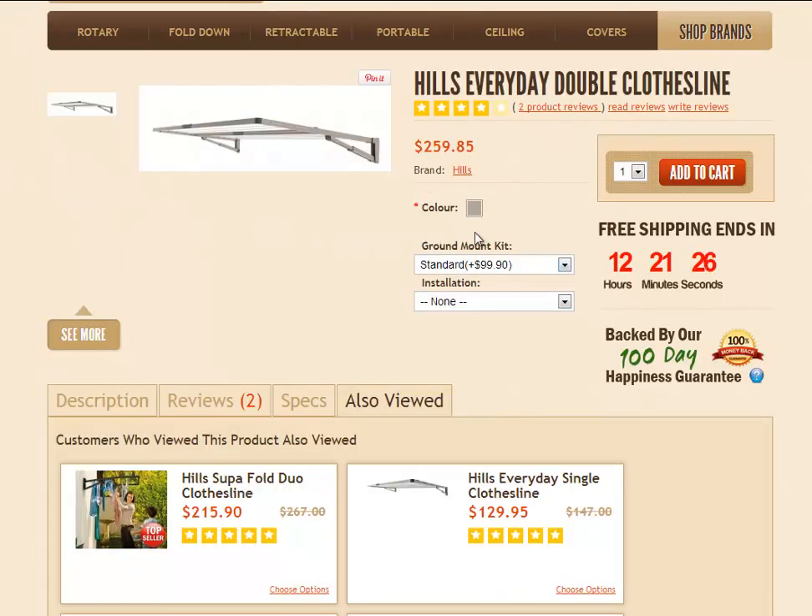Once you've made your selections — simply click on the color, choose whether you need the ground mount kit or installation — just click those options if required and then click the Add to Cart button. That will take you through to the shopping cart or checkout where you can fill in all your details and make your purchase. Thank you for shopping with Lifestyle Clotheslines.